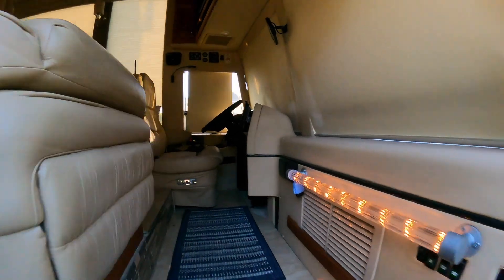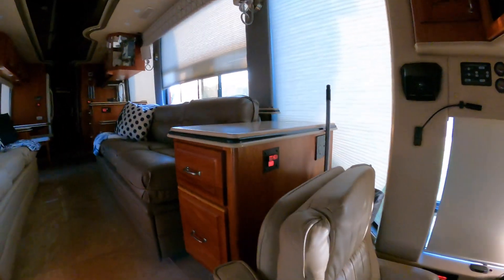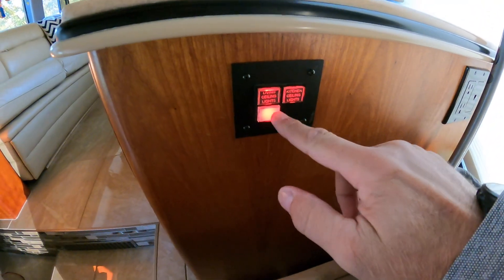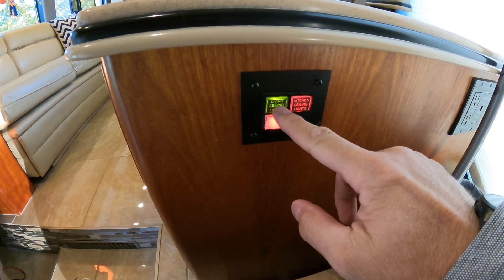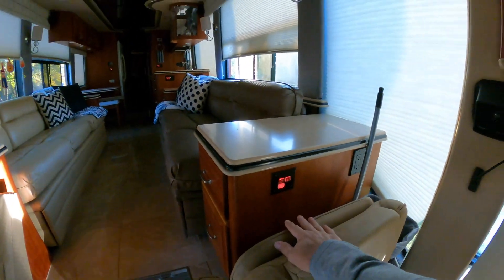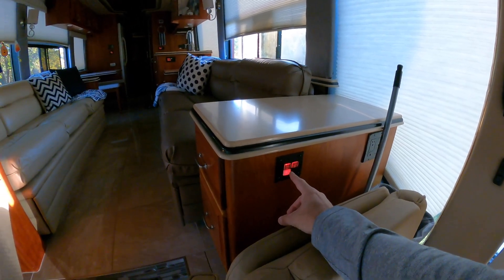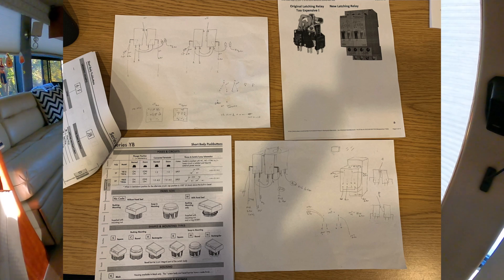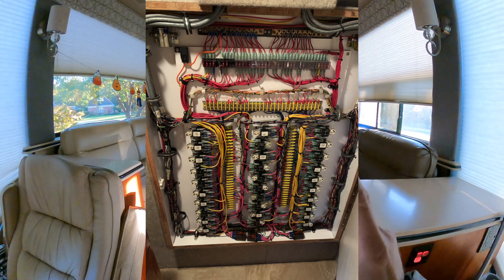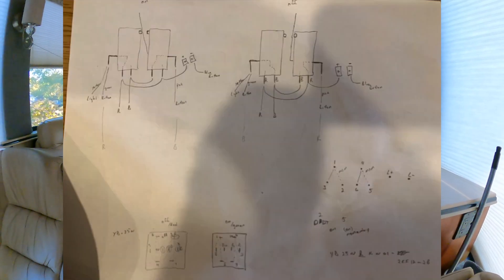I've also been working on the lights in here. These old switches, if you press them they turn green. I kind of reverse engineered the whole system. I'll show a picture of the switch and then there are some relays in the back, and I made a wiring diagram.